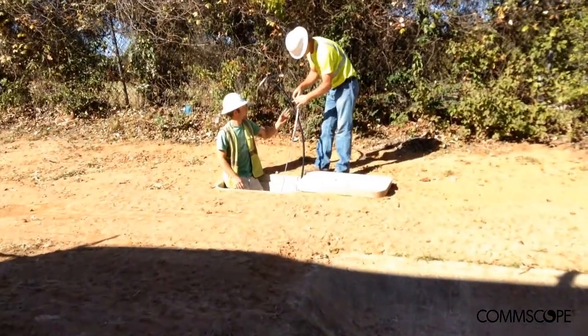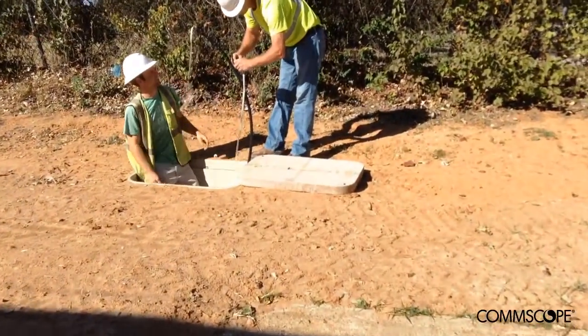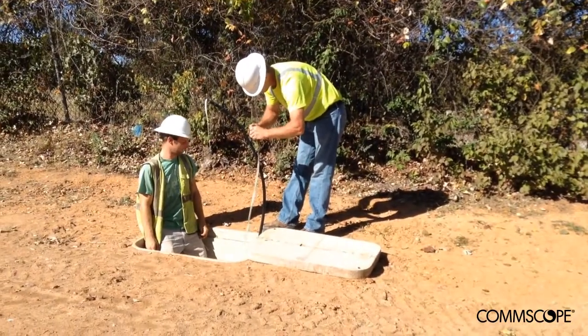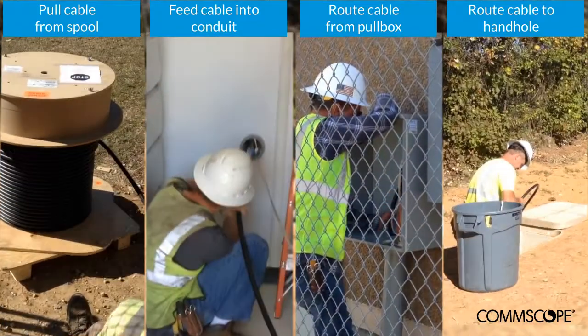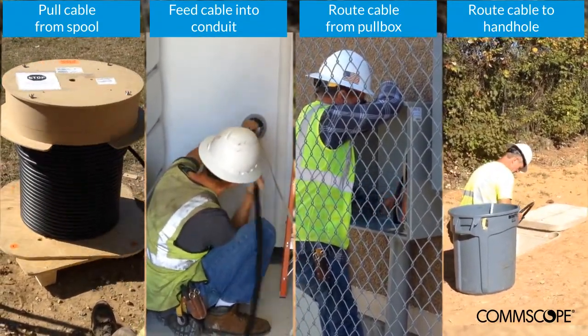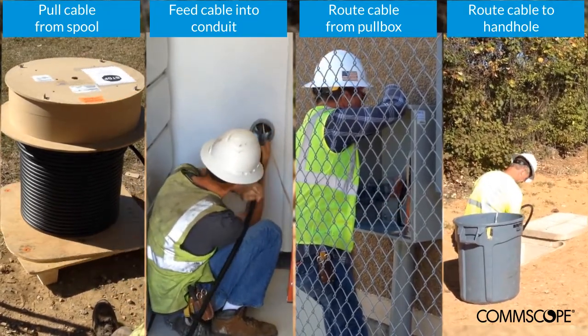Placement of the cable continues as it's pulled through the remaining conduit out to the hand hole or manhole located at or near the right of way. It is at this location where the cable is spliced into the primary outside plant cable sheaths for both front haul and back haul applications.